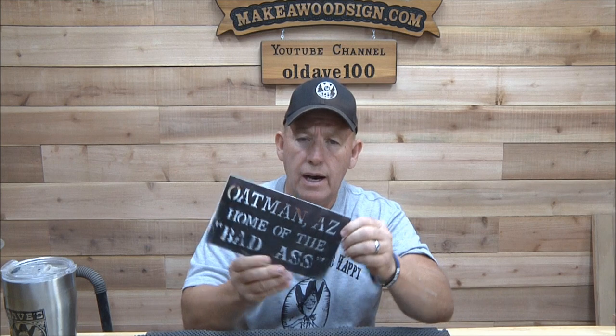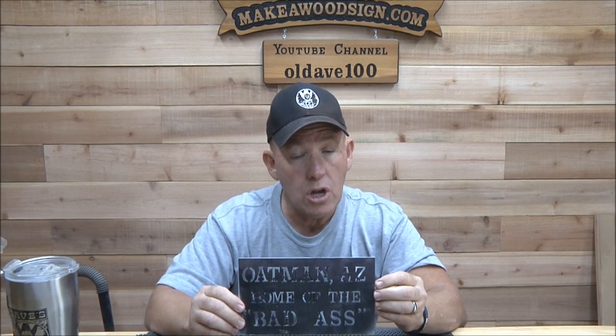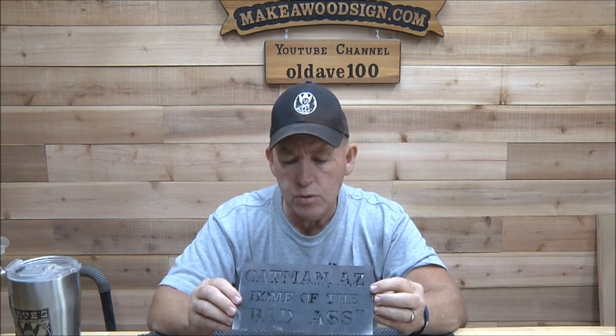Good Wednesday morning everyone! I hope everybody's having a great week. We've got some really exciting things going on over here. I'm going to do a video today — I don't normally do demos on Mondays and Wednesdays — but I'm going to do a demo today based on Monday's video, where I showed this little layout template thing that I made for making stock signs.